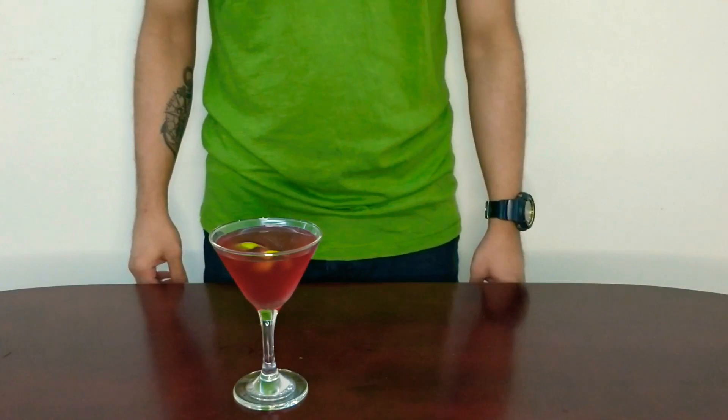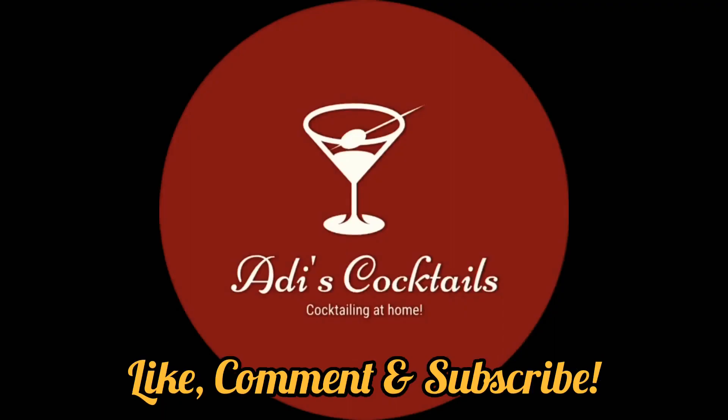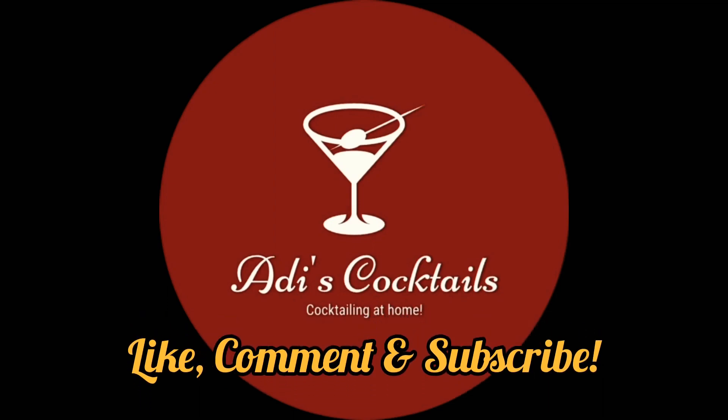It's ready — this is your traditional, well, with a twist, Cosmopolitan. Cheers guys! It's going to taste as lovely as it looks. Please don't forget to like, comment, and subscribe. Thanks for watching.